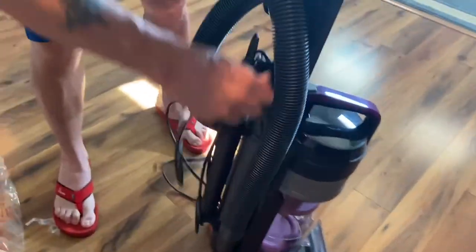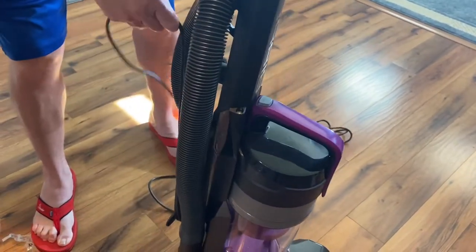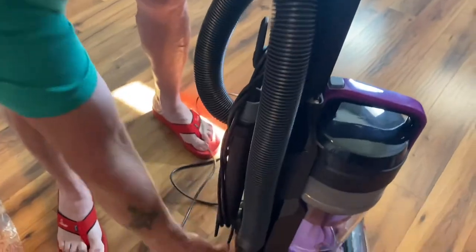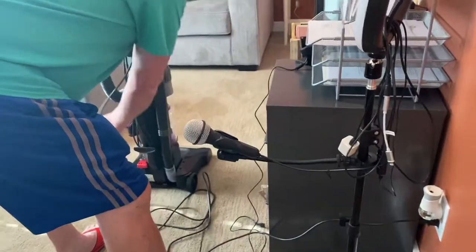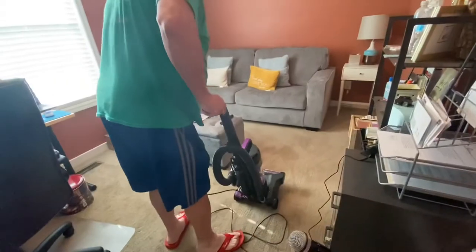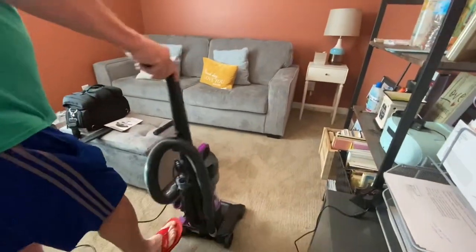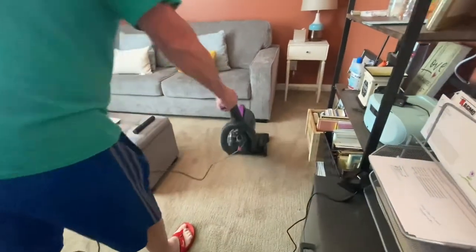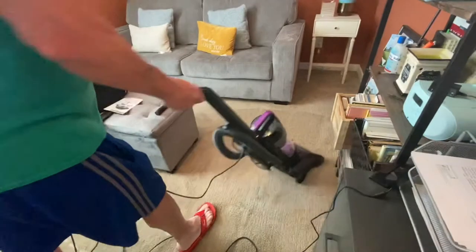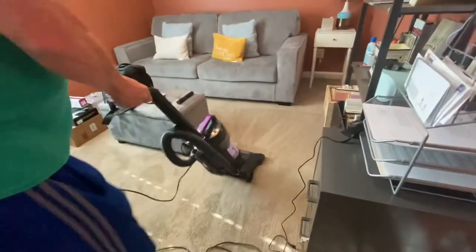And then you can just easily wrap the cord up when not in use. This is brand new, the cord's a little stiff. Okay, we can set here and set your level — like a real vacuum. Let's see if it works. See, it works really well!